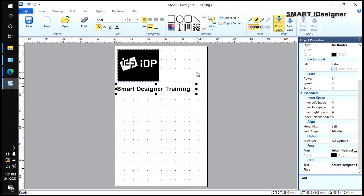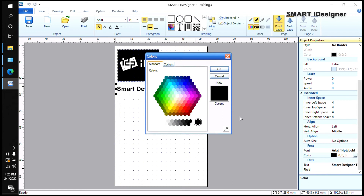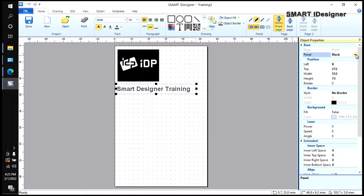Now let's say I want to change the text color to red. You need to make sure that in the Object Properties the panel is set to Color — right now it says Black, which means it will only print on the black panel. Even if you change the font color to red, you'll see a grayscale preview because the panel is set to black. Change the panel to Color in Object Properties and then it will print in red. The same applies to pictures — if you want a colored picture, make sure the panel is set to Color.